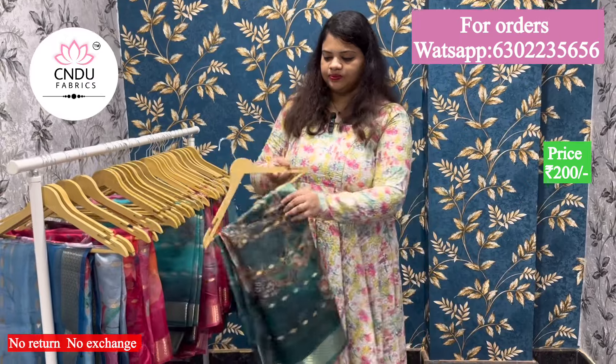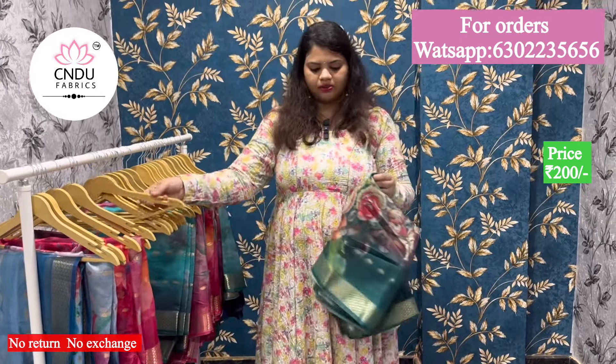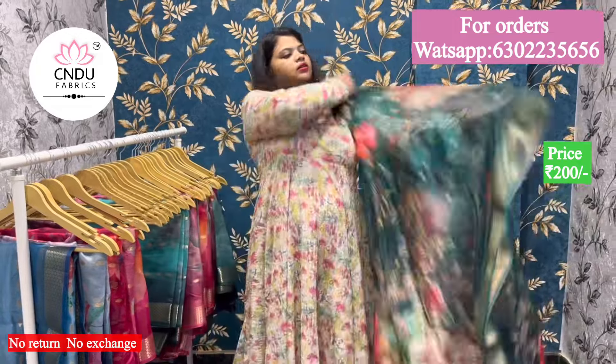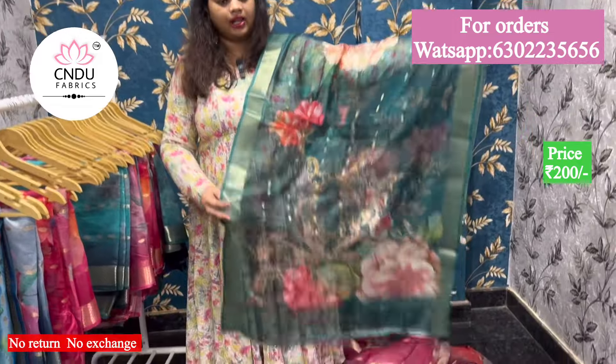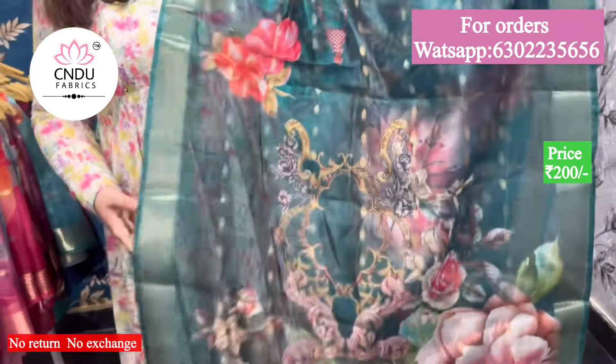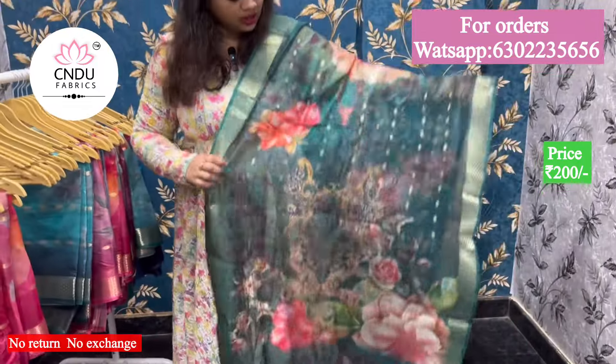Next is green. This is dark bottle green and you can print it as a flower print. This is the same as green. Ramagreen, bottle green — it's a different shade. It's a big shade. It's super.